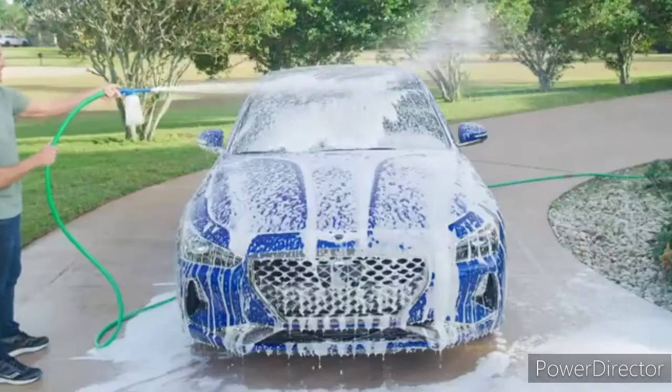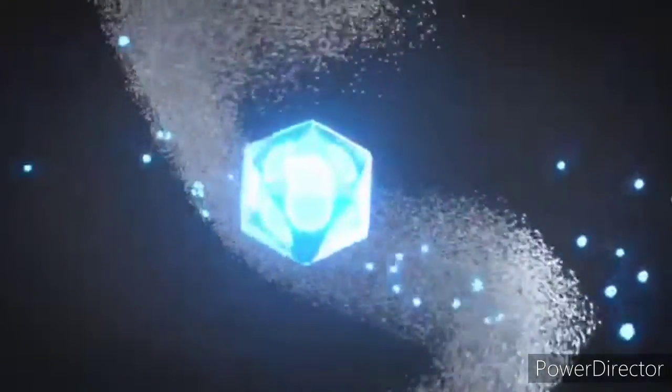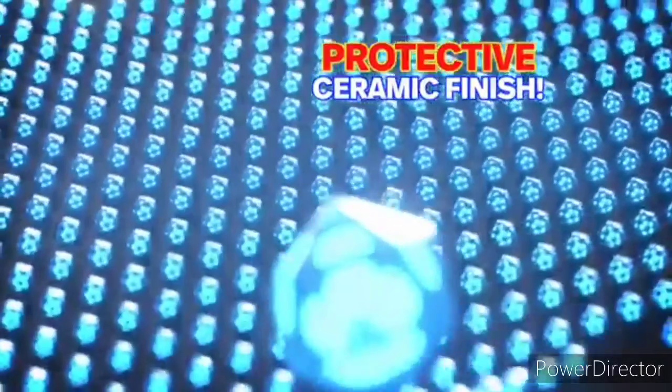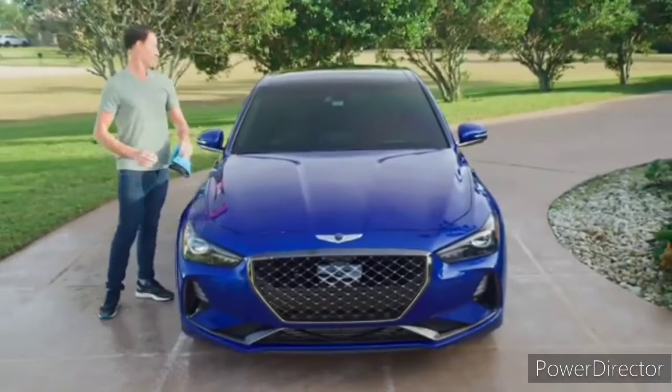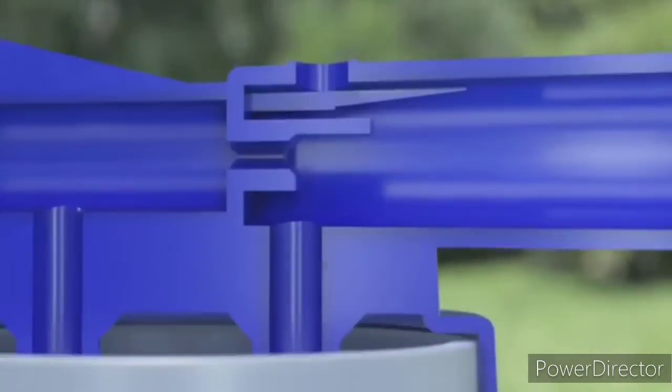Motor Up is not a liquid soap but a concentrated cleaning powder infused with ceramic crystals. First, the power foam grabs and lifts away dirt like a magnet. Then the ceramic crystals coat your car with a protective ceramic finish. There's nothing else like it on the market today. The secret is an especially designed foam cannon that turns the powder into a thick, rich power foam.